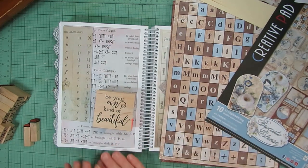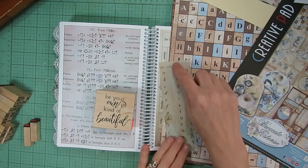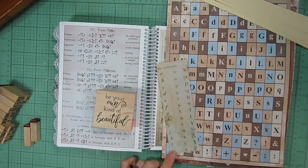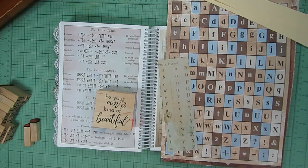I'm going to turn the camera off because you don't need to watch me stamp all the letters and cut this off. I'll cut out the letters that correspond to my decipher code off camera, and when I have everything completed I'll jump back on and we can layer everything out together with the code letters.